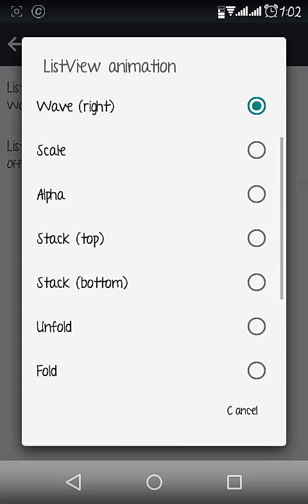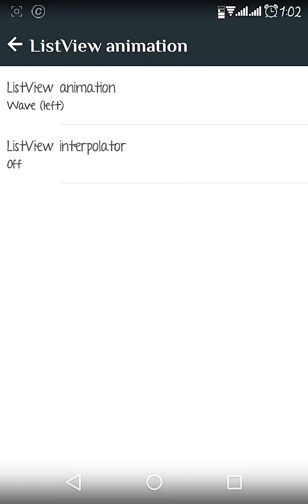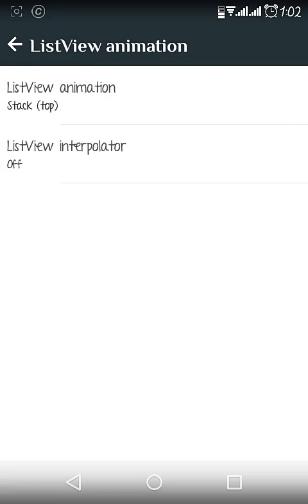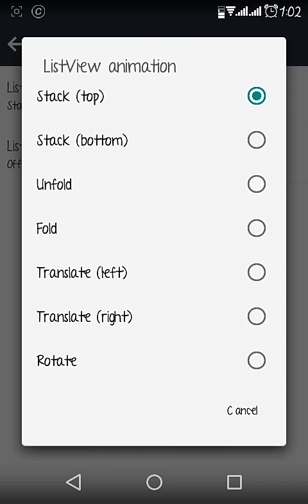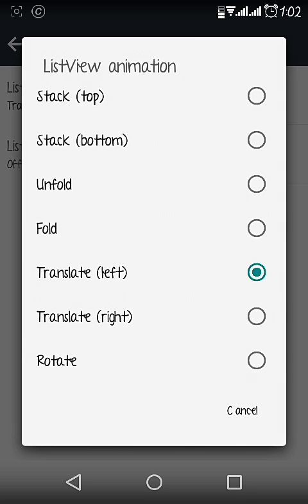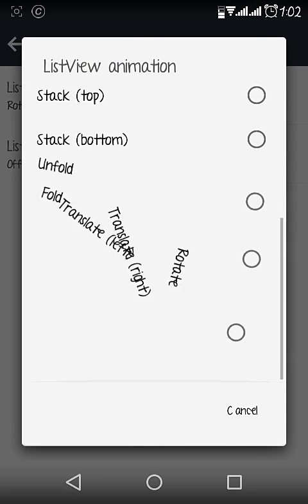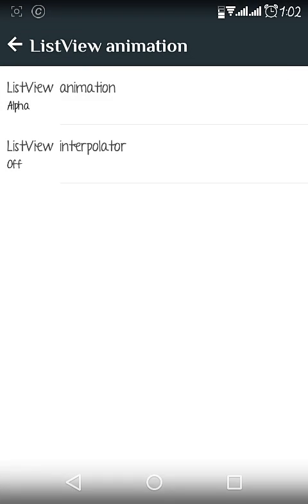In the Framework section there are lots of options like list view animation, so you can change the way lists scroll on your phone. You can also change the transition style — see the difference in the transitions. There are lots of options and you can choose as you wish.